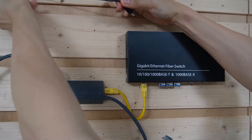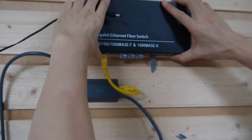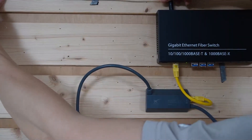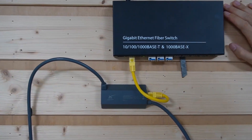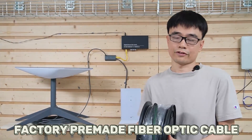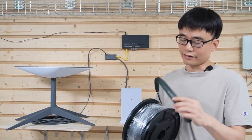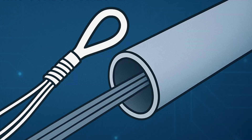We also need to power up this switch. Now the switch is ready. We are going to use factory pre-terminated fiber optic cable to connect the house and the remote locations. The connector is made in the factory with its pulling eyes, so the customer can pull this cable through the conduit directly.